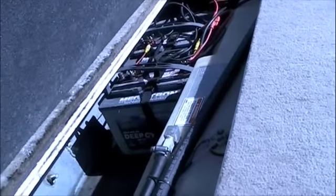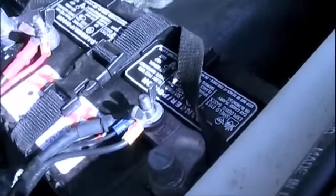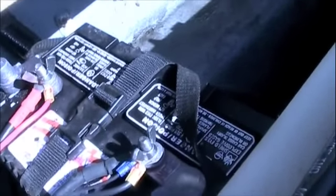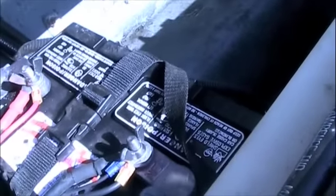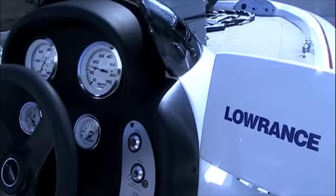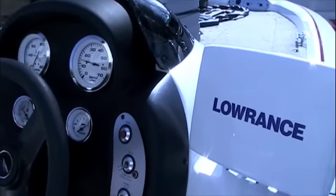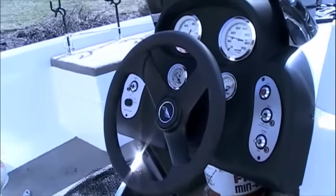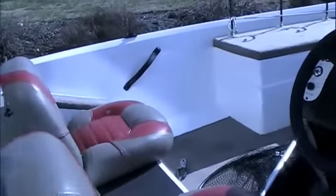Make sure your batteries are fully charged. Check your cables for corrosion — clean them if need be. Make sure they're all tight and strapped down good. You should be in good shape. Make sure all your gauges are working. Check your lights on your boat. Check your fire extinguisher and make sure it's in good shape. Check your gas and fill it with new gas.